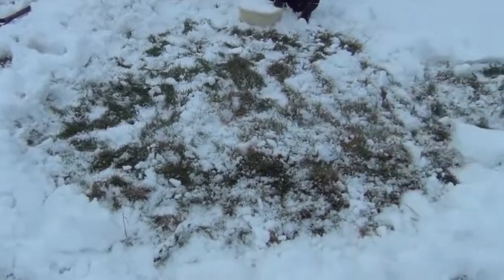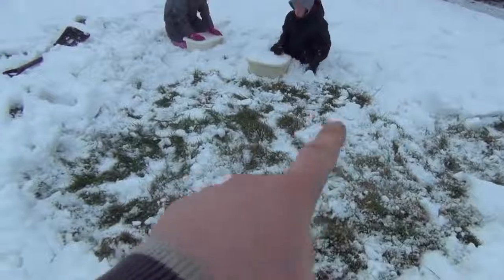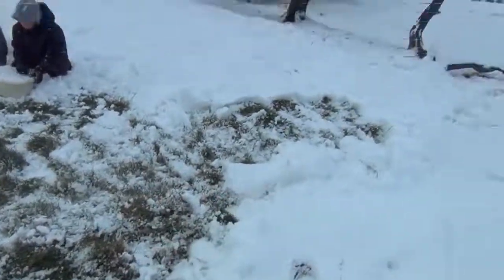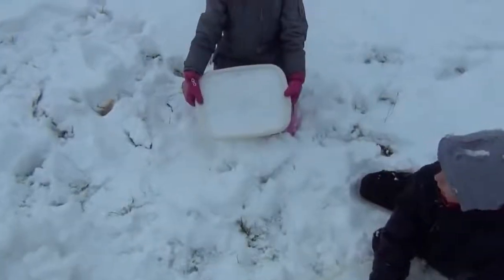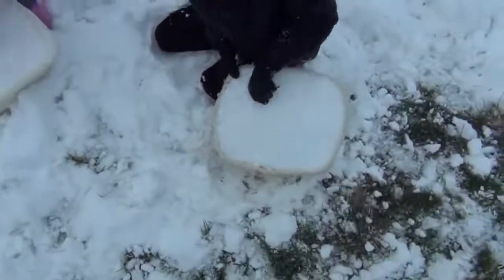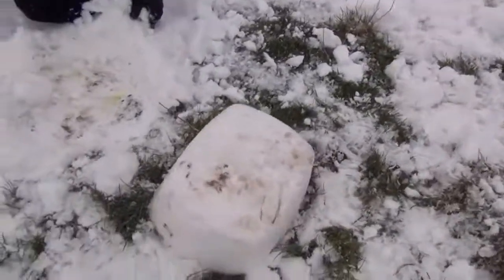We've cleared a space where, roughly, the igloo is going to be. It's going to be in here, with the entrance out here, looking down over the fields. Freya and James are making the bricks out of hard packed snow in the washing up bowls. Now all we need to do is take these, knock them out, and we've got a good brick.